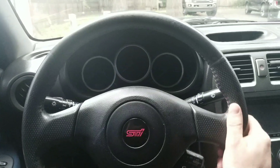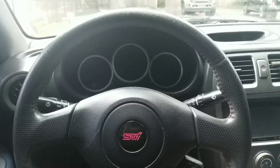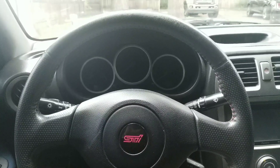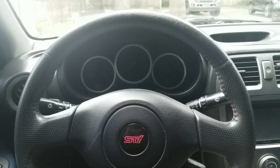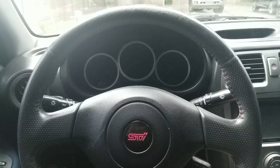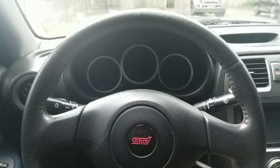Alright guys, I want to show you something, a little trick that I've learned over time. This is an 07 STI somebody brought to me to be tuned. During my initial inspection, I look over everything and I notice something a little bit curious — the boost controller wasn't hooked all the way up.